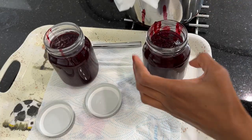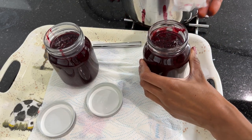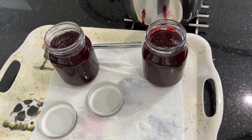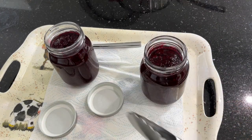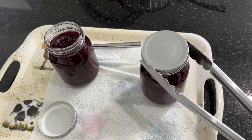Next, I'll transfer the blackberry jam into the jars. Now that I'm done transferring the jam, I'll use a kitchen towel to wipe off any mess around the rim. Since I've just sterilized the jar and lid, I'll pick up the lid with kitchen tongs and screw it on.